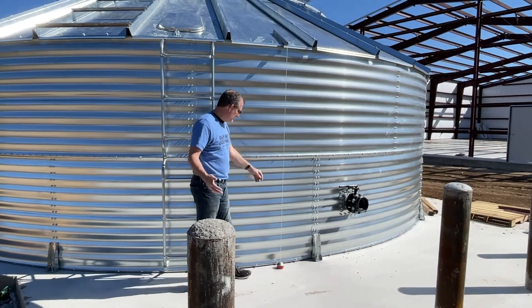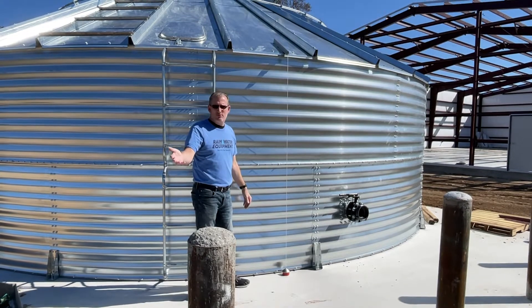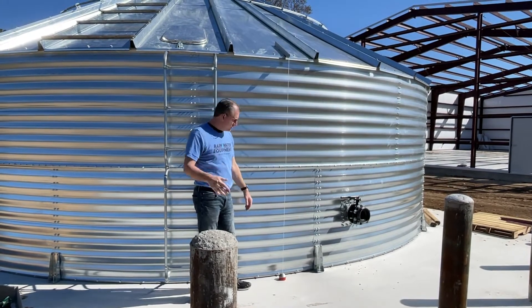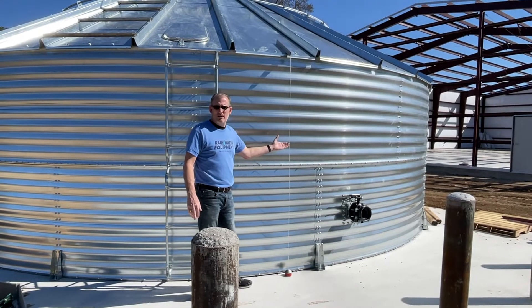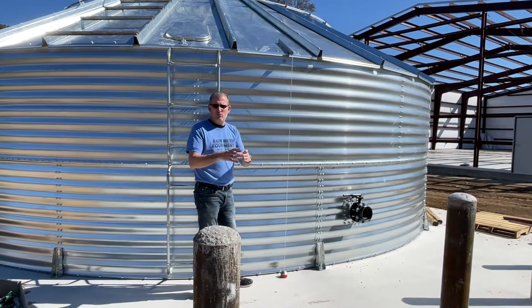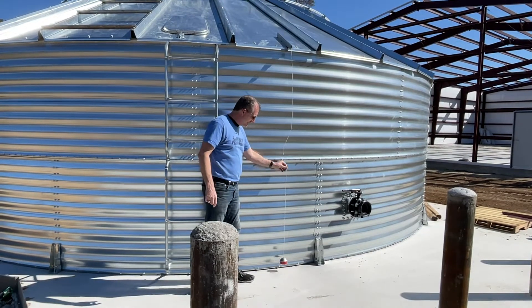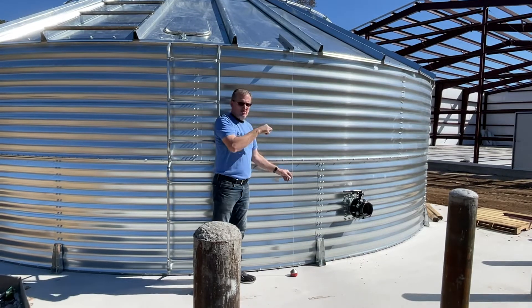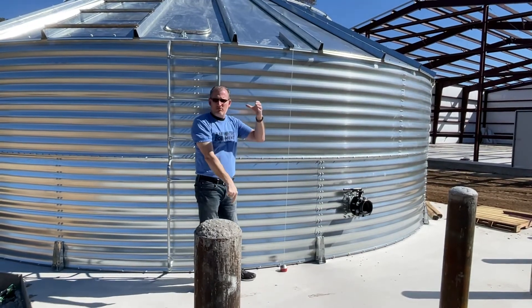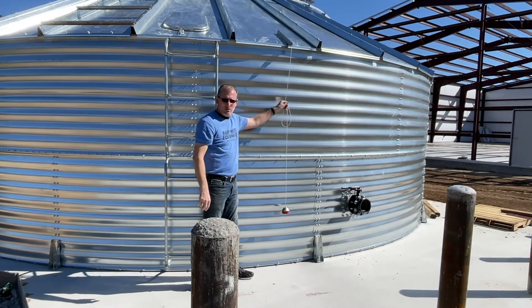The tank is currently empty at this time, but when water begins to go in the tank — either through delivery service, well water, or rainwater collection — there is a counterweight inside that's made out of stainless steel, and there's a float. The float is filled with water and matches the level of the indicator. There's a counterweight with a pulley system; the counterweight will go opposite, which is down, while the water level with the float and the indicator rise.